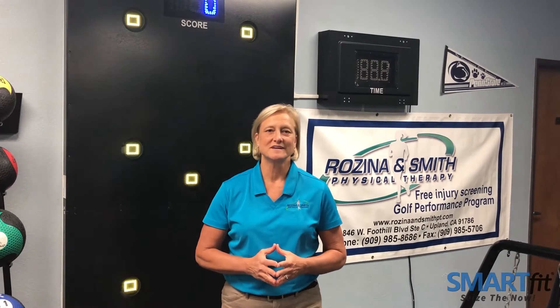Hi, I'm Mary Rosina. I'm a physical therapist and co-owner of Rosina and Smith Physical Therapy in Upland, California. We purchased our SmartFit Pro Trainer in 2009 and we were really looking for an ancillary rehab tool that was versatile. SmartFit allowed us to combine both the motor, visual, and cognitive training that's used on our diverse patient population.